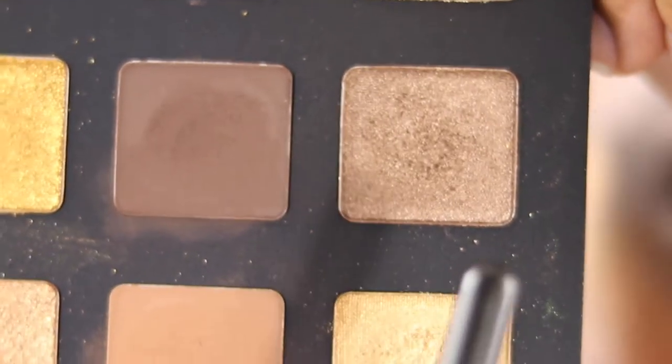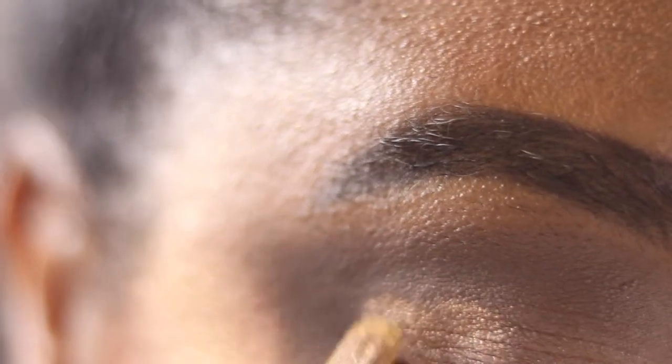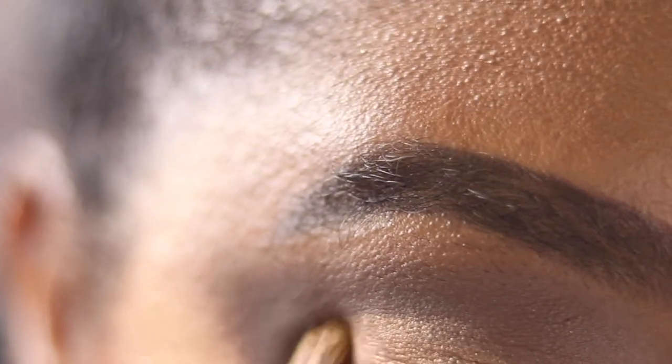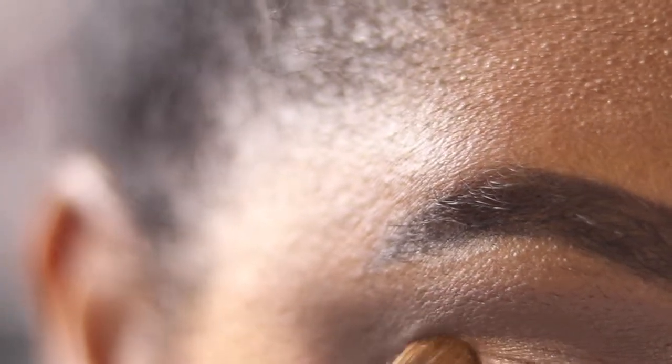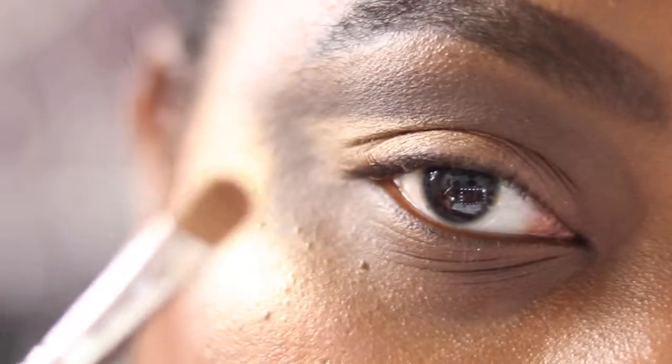Because of my hooded eyes I'm just winging it out and blending it inwards, dragging it out in a V shape — just keep blending until you're happy with the coverage and the blend. Then I'm going into my back 242 and into the shade virus, just patting it on the outer V using the shape of the brush in patting motions, taking it out into that V shape — not too far, just a little.